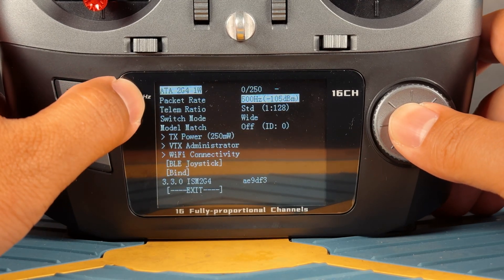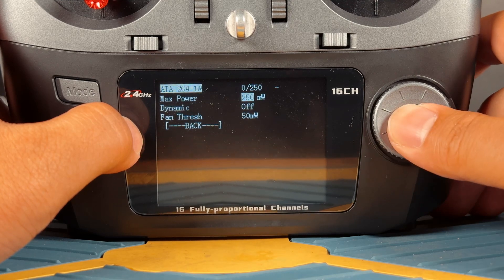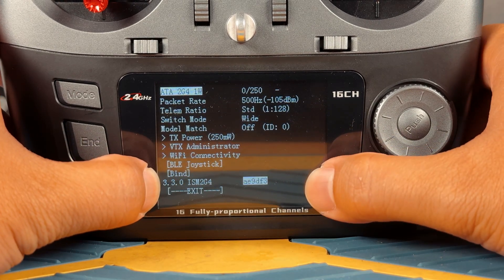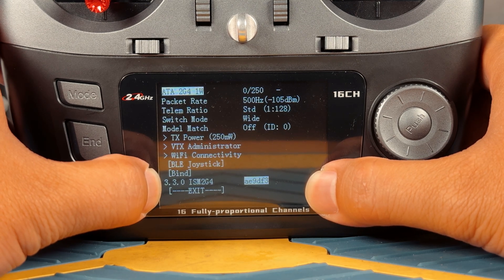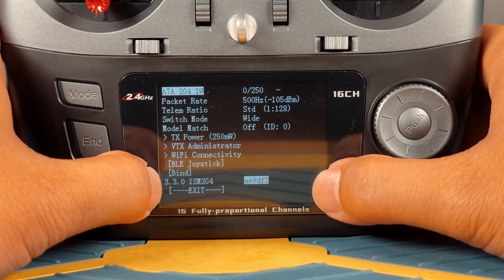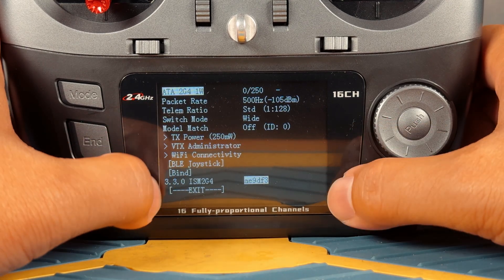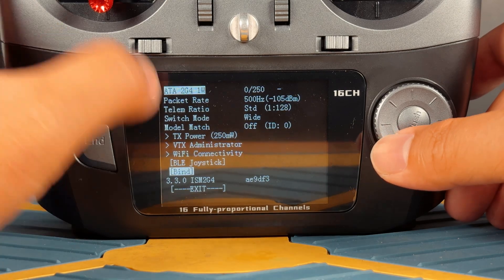In the ExpressLRS Lua script page, go to the packet rate and make sure you set it to 500 — this is going to be compatible for most of the drones you have. For TX power, this is where you adjust how much output you want the module to output. Generally 250 should be more than sufficient, but you can always adjust higher. The important thing is to check the last section, which tells you what firmware version the ExpressLRS module is on. For 2025, most stuff will be on 3.x firmware. This is essential because if your module is on version 2 and your drone is on version 3, they're not going to bind together — both have to be on version 3. So if your drone is not binding, that's the first thing to check. Then place the cursor at the bind section but don't press it yet.